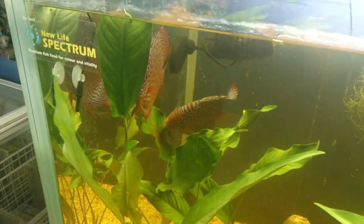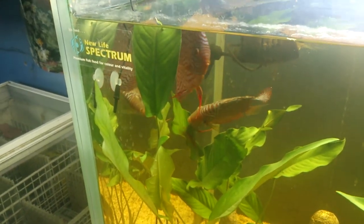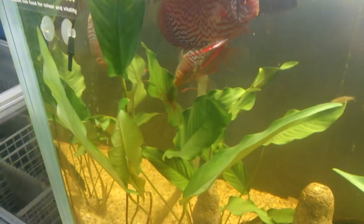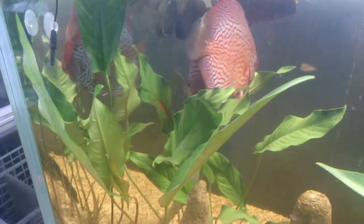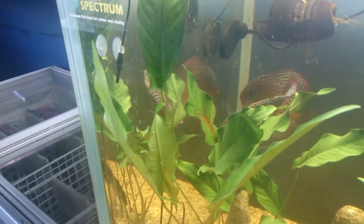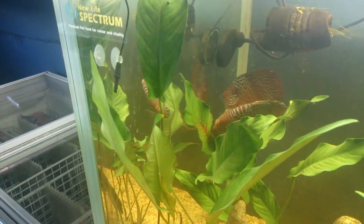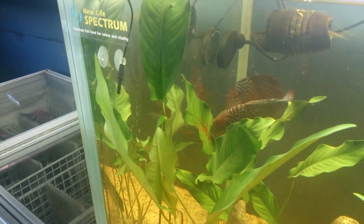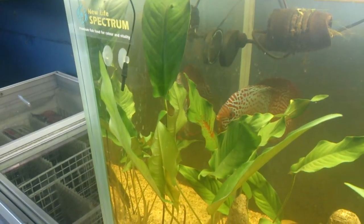So this behaviour that you're seeing, where they're going up and rubbing their vent over the leaf, is actually their breeding as we're speaking. So it is a very prolonged and gradual process, but the male is currently fertilising the eggs and the female is laying the eggs.